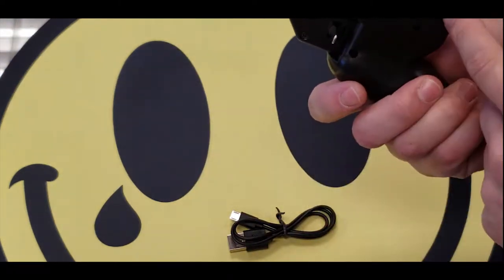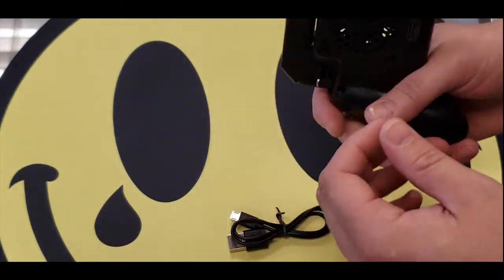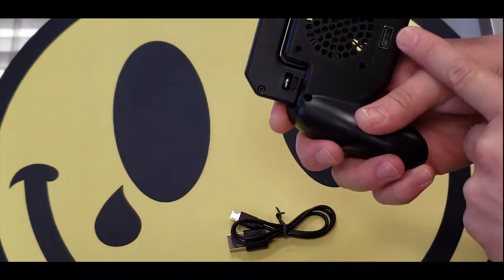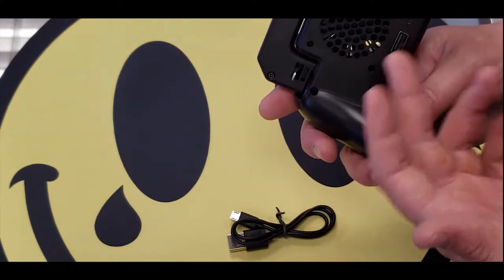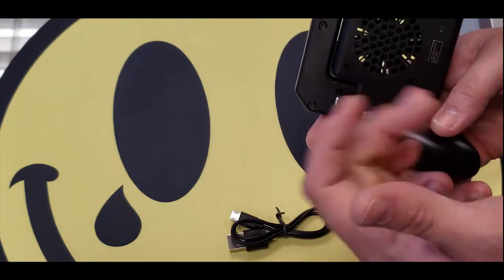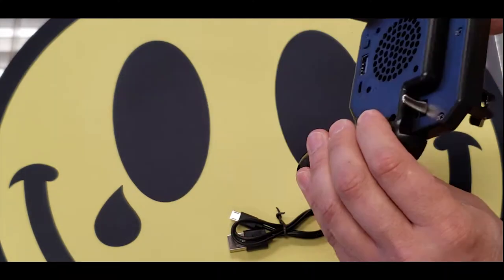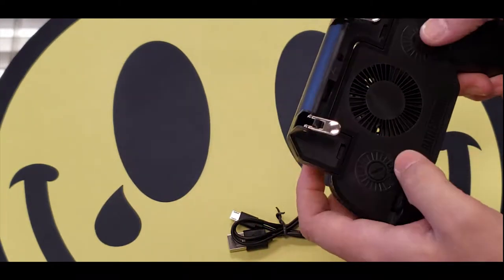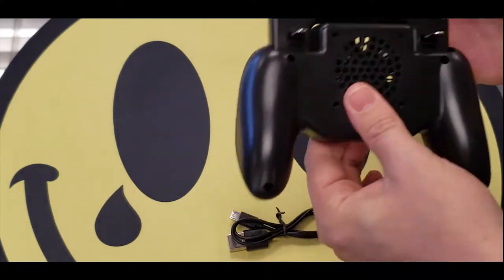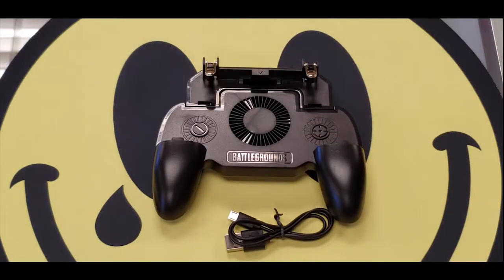I'm a console gamer, so I like the controller feel. In the box it looks like you have a charging cable and a USB — not sure if that's for an external mic or external fan. There's no instruction manual. It's not the nicest controller, but for 12 bucks I can't really complain. The fan feels pretty beefy and you can feel the battery inside — those are the two most important things.